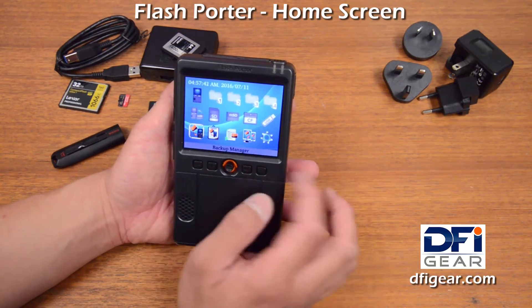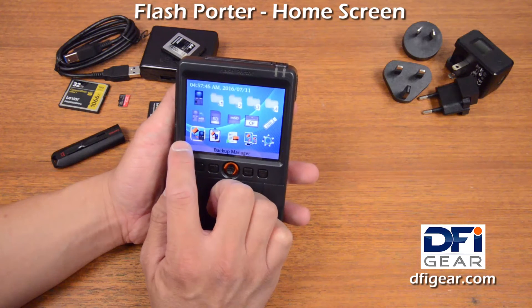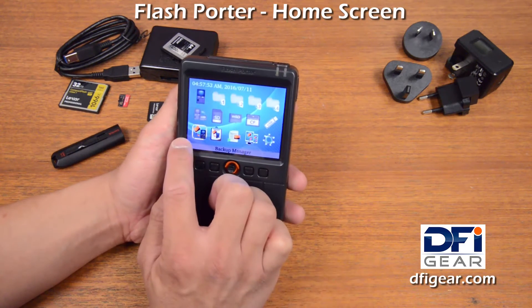On the bottom row here we have the Backup Manager, and that is the screen that is going to help you select the source for your backup and then the target of the backup. I'll cover that specifically in another video clip.